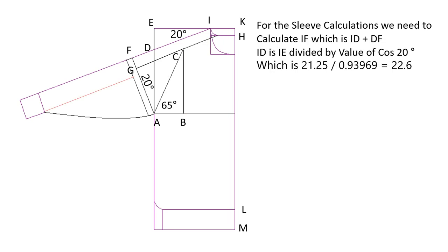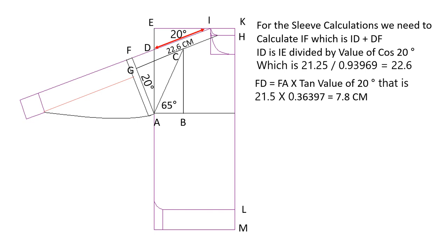For the sleeve calculations, we need to calculate IF, which is ID plus DF. ID equals IE divided by cosine 20 degrees: 21.25 divided by 0.93969 equals 22.6 centimeters. FD equals FA multiplied by tan 20 degrees: 21.5 multiplied by 0.36397 equals 7.8 centimeters. The distance IF equals 22.6 plus 7.8, which equals 30.4 centimeters.